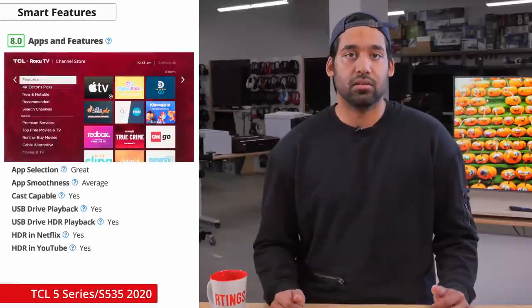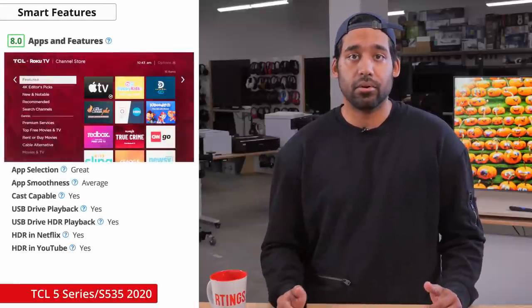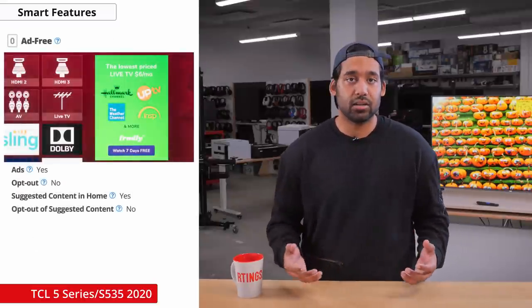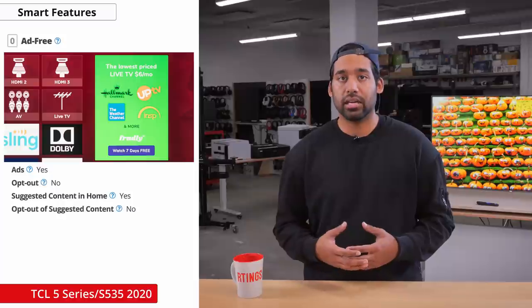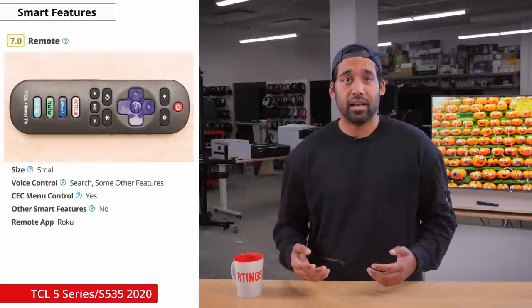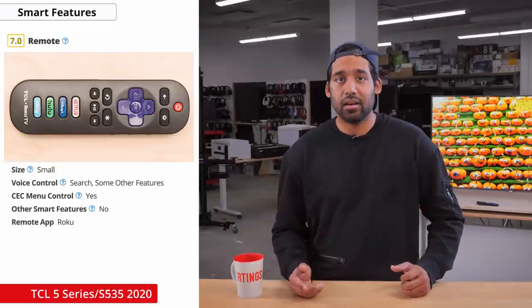Moving on to smart features, the TCL S535 runs on Roku TV, which is a pretty user-friendly operating system that runs very smoothly. It has a great selection of apps, but unfortunately there are large ads on the home screen that cannot be disabled. The remote is also small and pretty basic, but it'll be enough to navigate the menus.